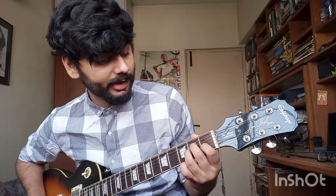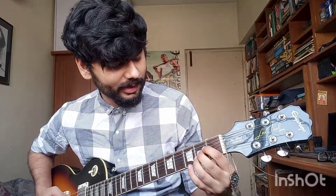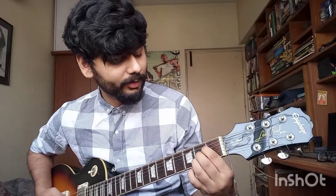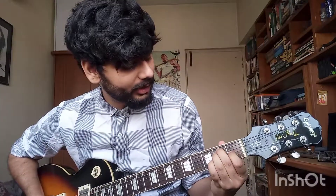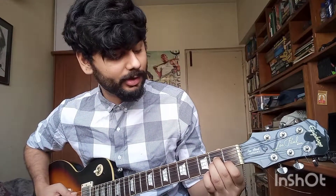Our ring finger is going to be on the second fret of the third string, or the G string. And our first finger is going to be on the first fret of the B string, or the second string. It's a fairly easy chord to hold. In terms of where your thumb is going to be, you can have a little bit of your thumb poking on the back, like you would for A major or even E major — it's a similar thumb position. It may be different for you by a couple of centimeters, but you'll figure that out. Play one note at a time and make sure you're not buzzing anywhere.